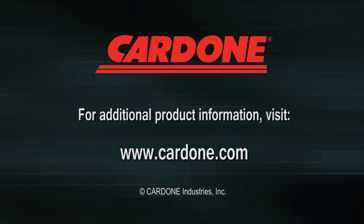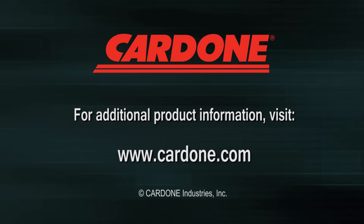Thanks for taking the time to watch this technical tip. For further product information and videos, visit www.cardone.com.